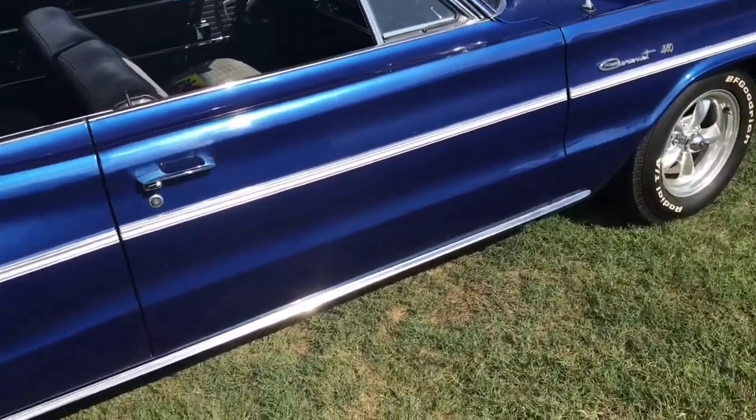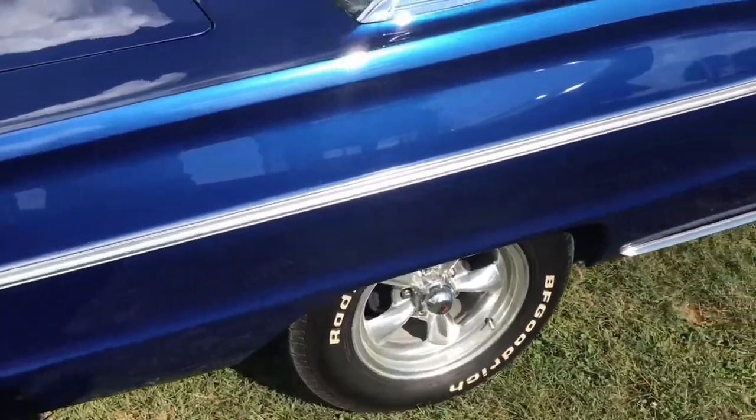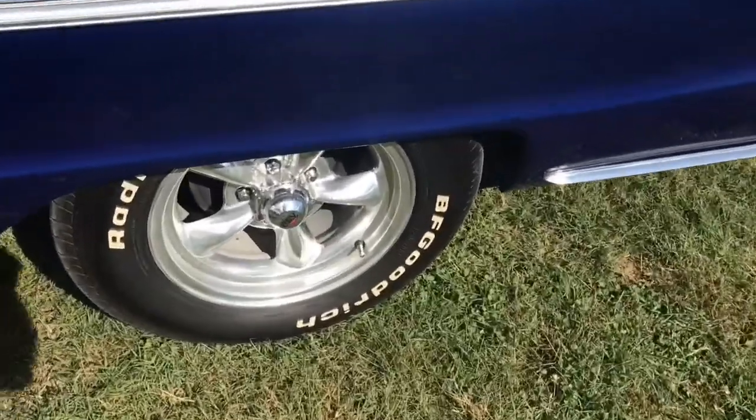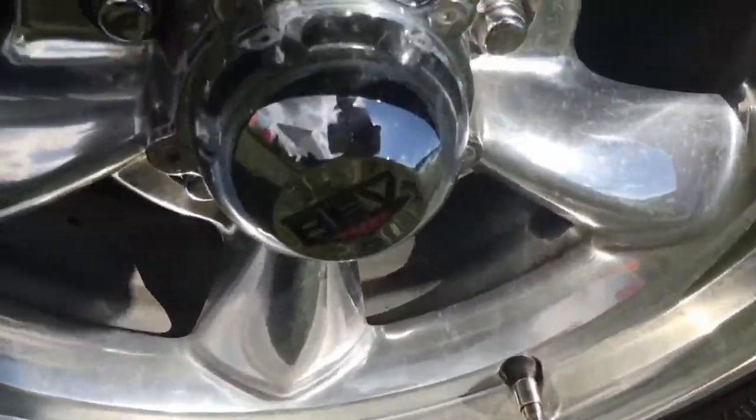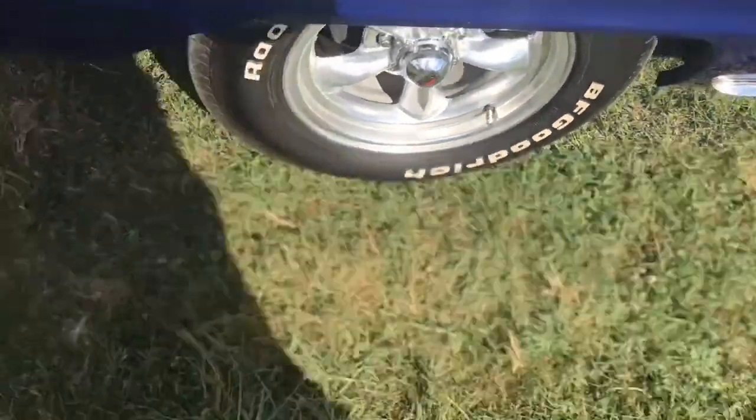This car has a beautiful paint job on it. Don't believe that's the original color. And a nice set of — I thought those were American Racing wheels, maybe. I don't know what the EB is.